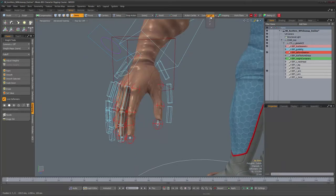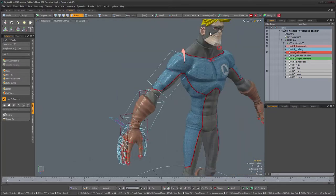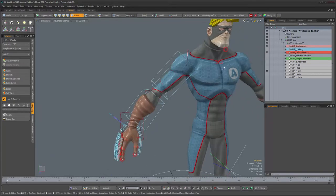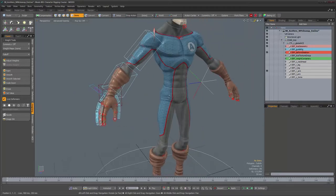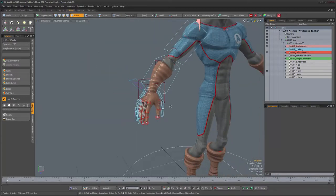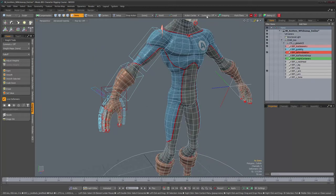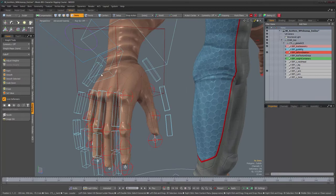For this part of the character you really want to make sure that symmetry is set to off. We were using symmetry before on the face so we could weight vertices on one side and the opposite side would be weighted at the same time. But if you had symmetry on and selected vertices on this hand, it would select the opposing vertices on the other side — and since we're going to be weighting to a joint on one side, you don't want that.